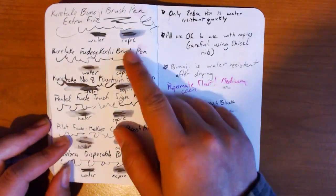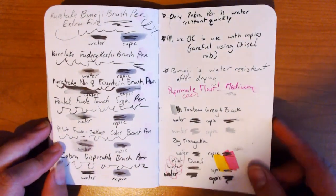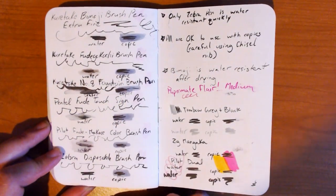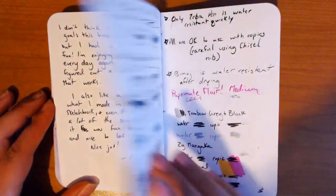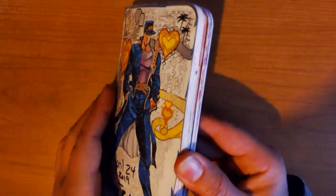And then these are my swatches for all my liners and supplies that I use for the most part, just so I know which ones work with water and which ones work with Copic. Overall I really liked how this sketchbook turned out — I think I did really well, and I finished it on time, which is surprising because I was super behind.